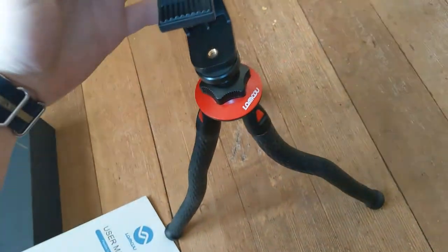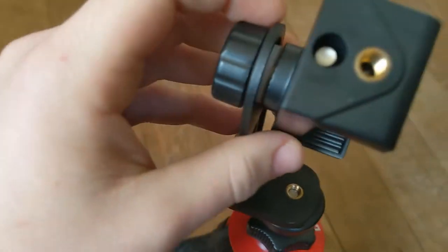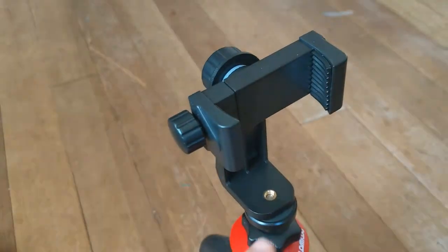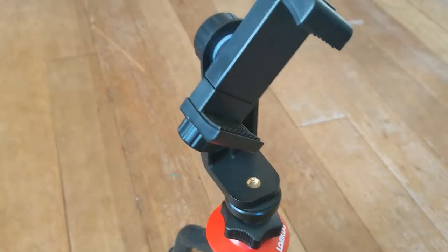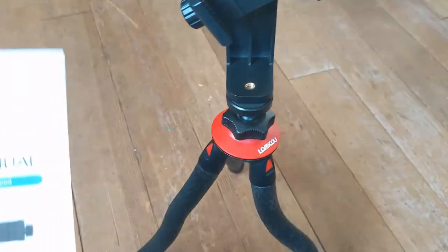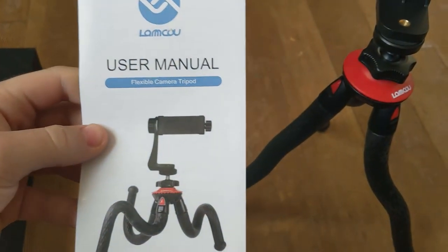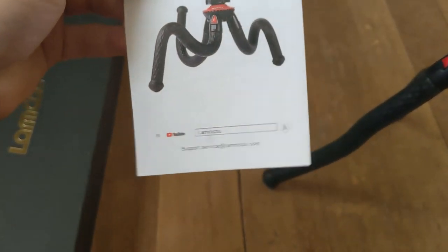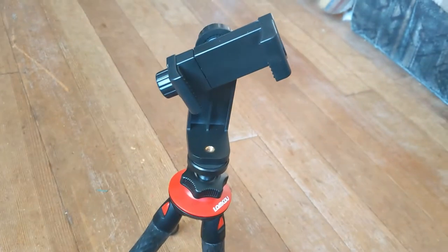It's really cool, you can do all these different things. You could probably take this off and just put it straight onto here, which would be kind of cool. So yeah, that's the Lamku flexible camera tripod. I'll put the link in the description below — check it out guys, thanks for watching, subscribe.